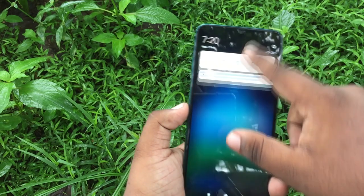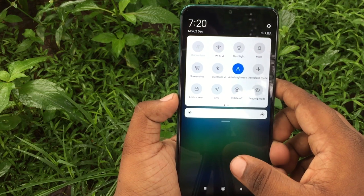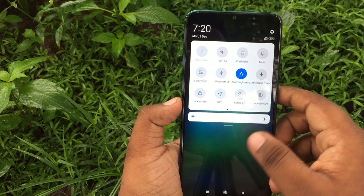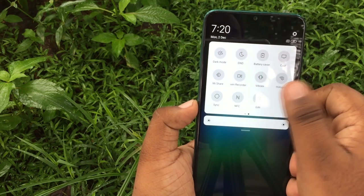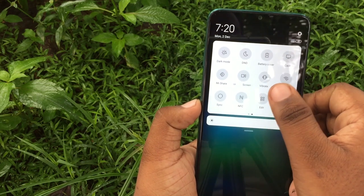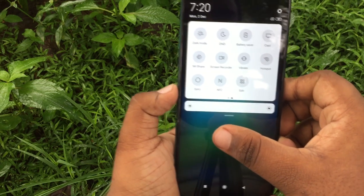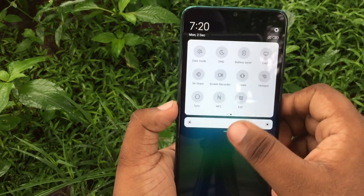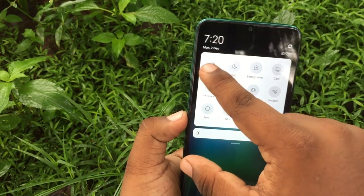You can click on the speed option and the notification button. There is a dark mode option available as well. You can also use the screen record feature. From the YouTube channel, I will demonstrate recording the phone screen.